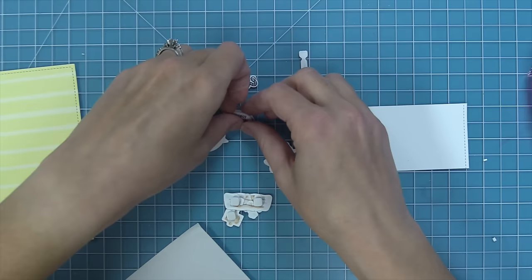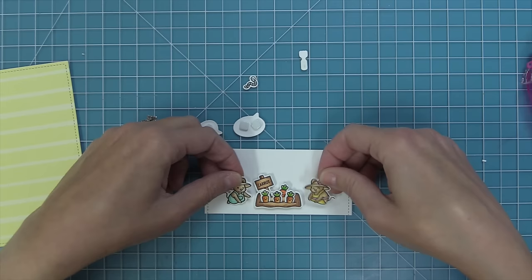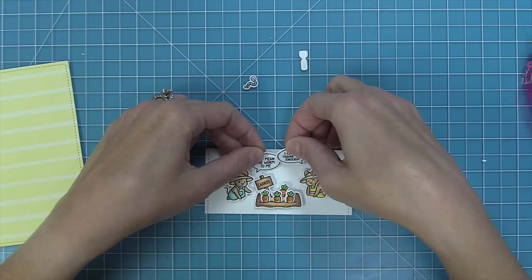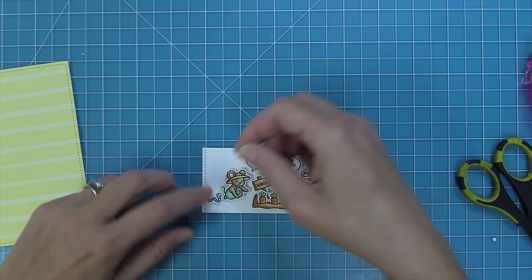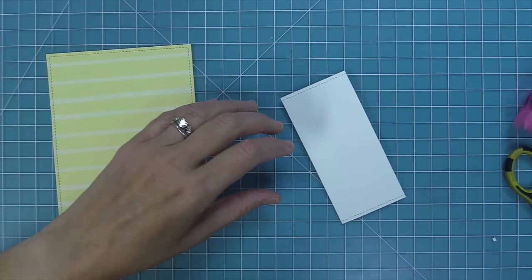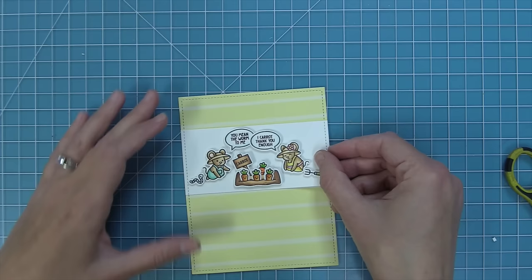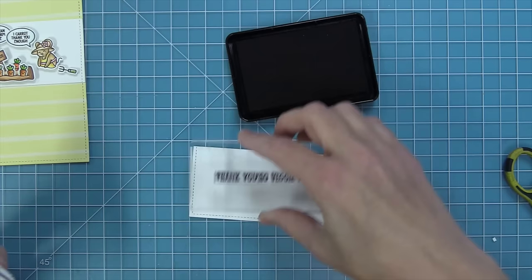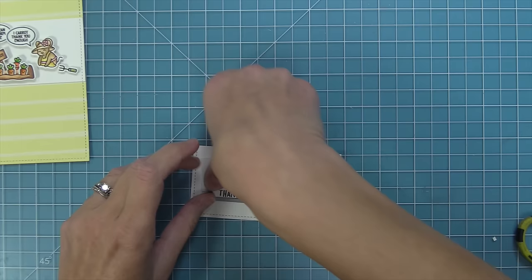I add foam squares to the back of all the images so everything has a nice pop on this clean, bright, simple card. I layer my cute little carrot garden in the center with the little mice tending to it. Then I start layering in the speech bubbles, overlapping them for an adorable look. To fill in the left and right sides I add the cute little worm — going along with the pun — and one of those cute gardening tools. I'm making a thank you card and the 'thank you so veggie much' sentiment is just so cute.